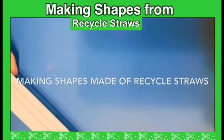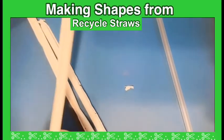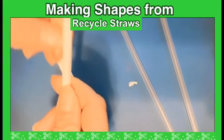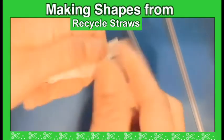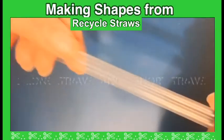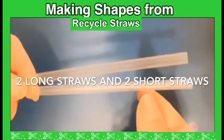Our activity for today is making shapes from recycled straws. I have four straws — two long and two short. What do you think what shape I'm gonna make?